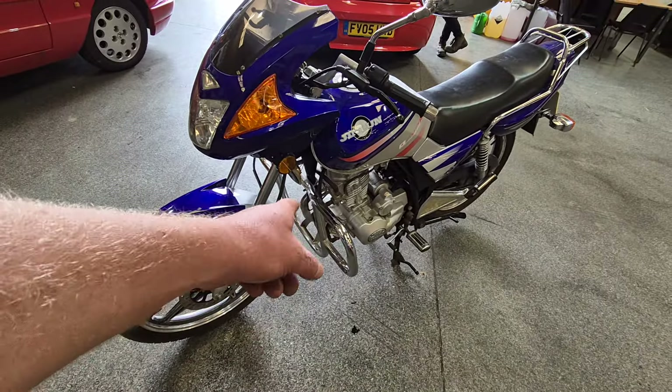So anyway, there you go — starts on the button, ticking over there like a little sewing machine. Fantastic little lightweight. What we got here: 125, two owners — husband and wife from new — bike recommissioned with MOT June 2025, 726 miles. Absolutely brilliant and runs lovely.